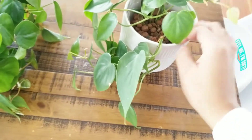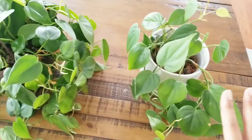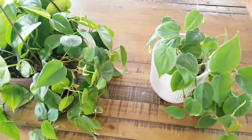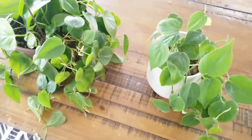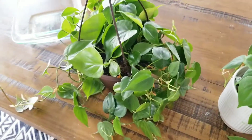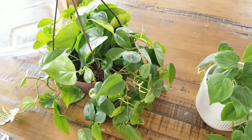The reason I initially transferred this plant into LECA is because of fungus gnats — I am tired of seeing fungus gnats. I said if I transfer a lot of my plants to LECA, no soil, no fungus gnats, right? That was before I got over 60 plants, and LECA is not cheap. So right now the bigger one is still in soil and I will probably leave it in soil and just work on other methods of eliminating fungus gnats.